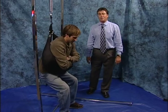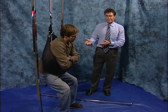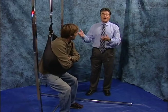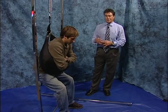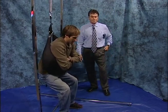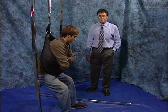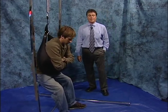Stay there for like one minute and we'll be all done. He's gone from a four — he's painless right now. What does it feel like when you hang there on your lower back? I feel relief of the pressure on the lower back. That's perfect.